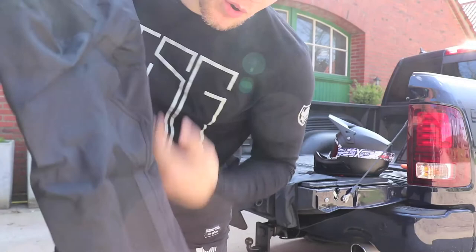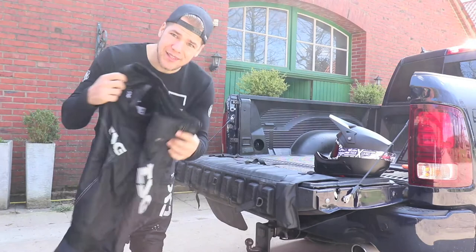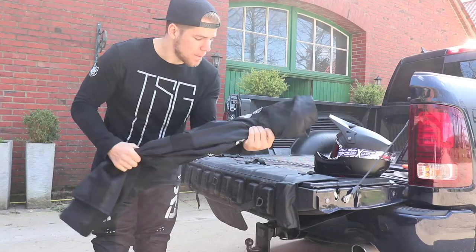So yeah, super good fit. Really neat and clean design — all black with the TSG logo on top. Perfect pair of pants when you go on your next downhill ride. Check it out. Peace.